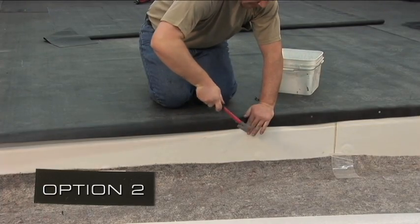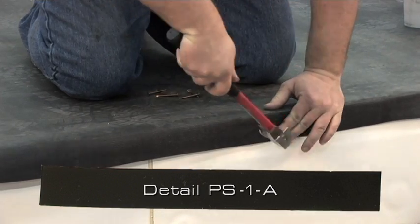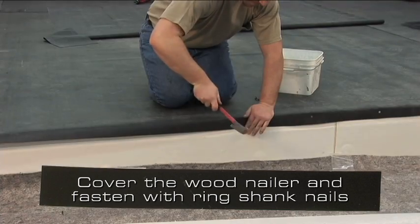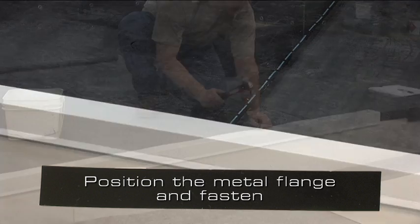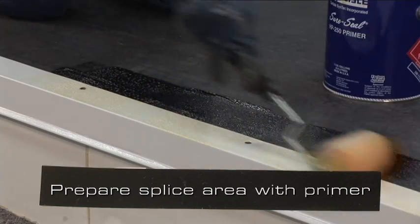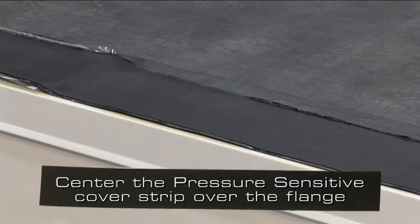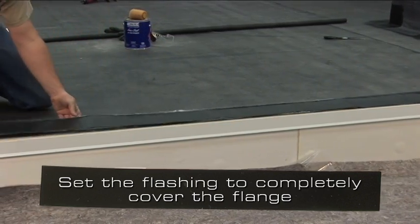Option 2. The second option uses pressure sensitive cured cover strip — detail PS1A. Position the deck membrane to completely cover the face of the wood nailer and fasten the membrane with ring shank nails. Position the metal flange and fasten often enough to prevent buckling or pulling free. Prepare the splice area with an approved primer. As soon as the primer flashes off, center the pressure sensitive cured cover strip over the edge of the metal flange, and set the flashing to completely cover the flange and extend onto the roof membrane a minimum of 2 inches.